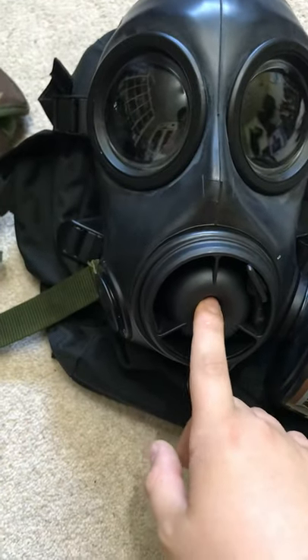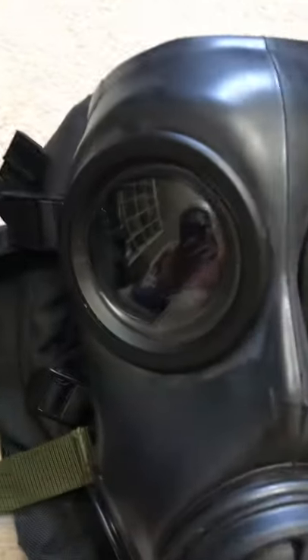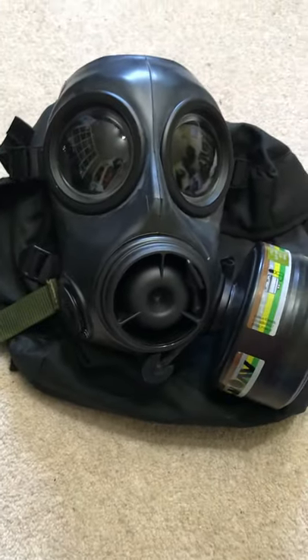On the FM12 we have a slightly smaller voice trumpet and smaller lenses. These lenses are set back more into the eyes so you can use binoculars more easily. The FM12 lenses are set back slightly less, but that's because they're closer to the eyes, so they give just as good a field of view — which is quite handy.